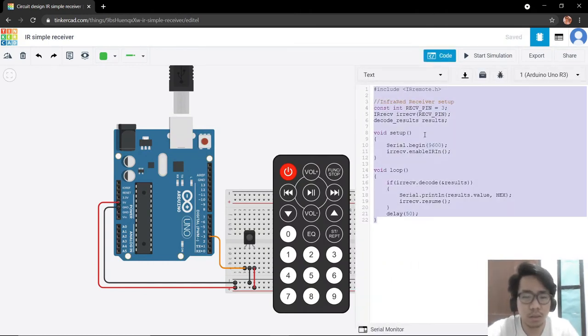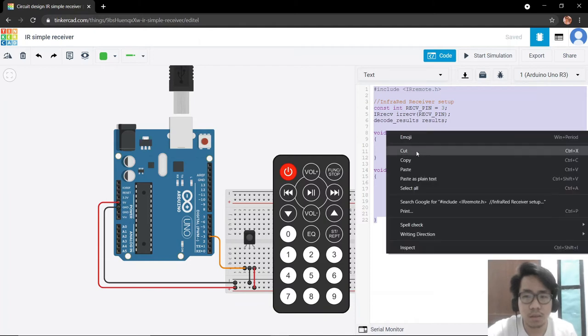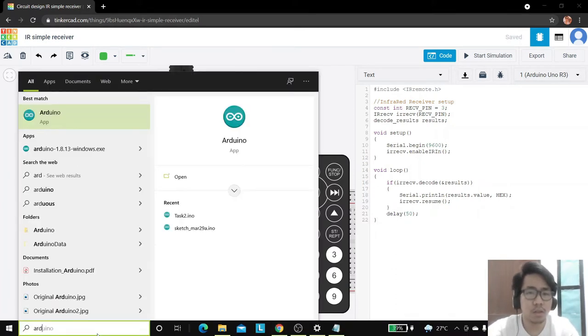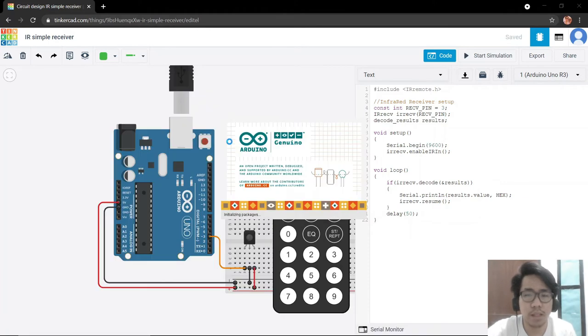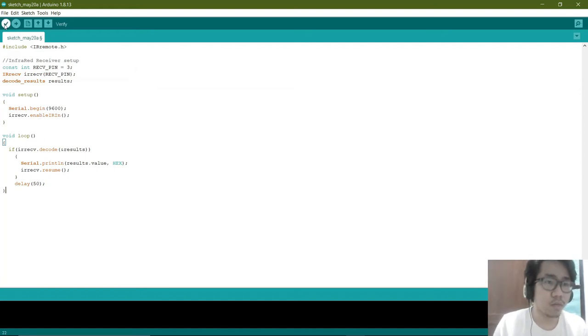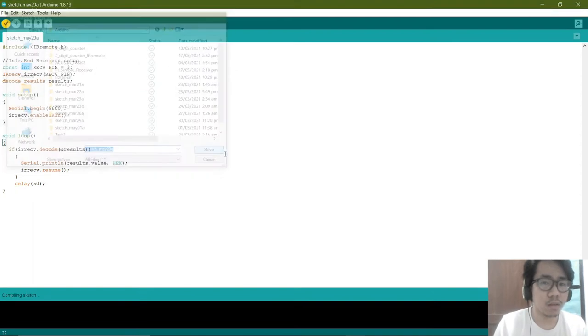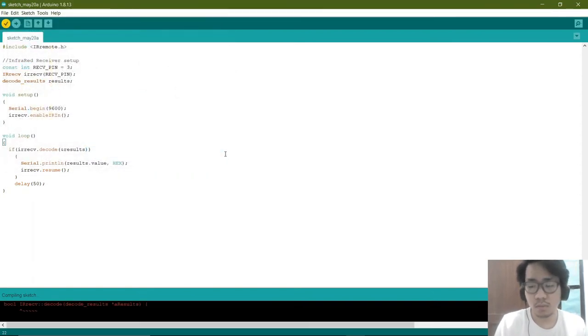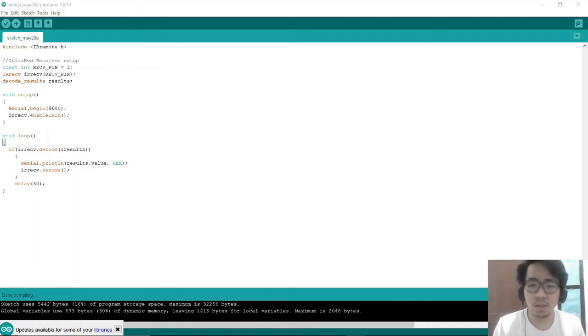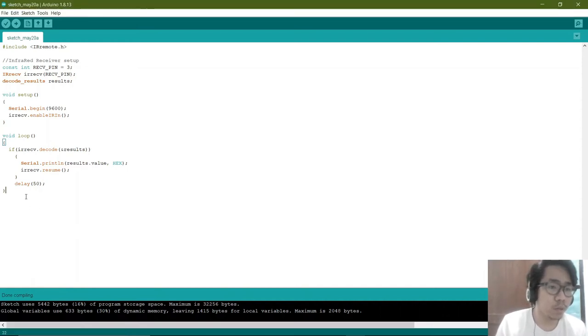We select all and copy the code, paste it into the Arduino IDE, and verify. It is done compiling and now we are ready to upload this to our Arduino. I still need to configure the actual circuit first.